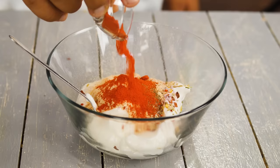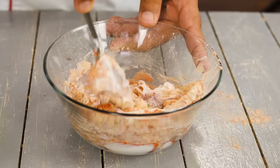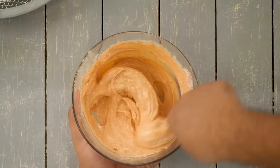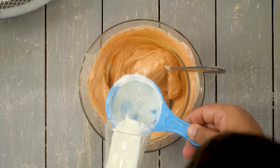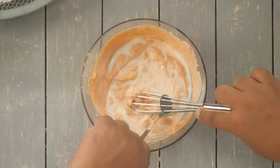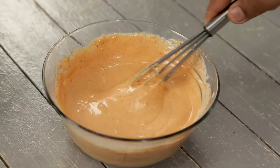Add two teaspoons of paprika — you may add more depending on color and spice level. If paprika is not available, regular red chili powder works, but paprika has a slightly sweet taste which is helpful. Mix it all up. The Cajun mayonnaise is done but it's very thick for coating, so adjust the consistency by adding milk — half the quantity of the mayonnaise, which is about three-eighth cup. Mix well until you can coat the potatoes easily.